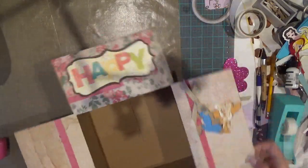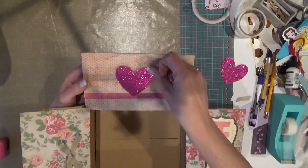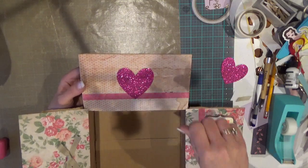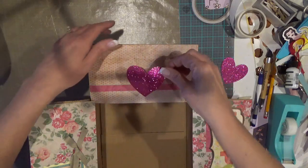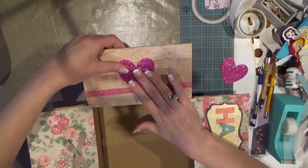On the opposite side, that needs some decoration. I have this glittered heart that I cut out of glitter cardstock. Because glitter cardstock is heavier and sometimes has a hard time adhering, I'm just going to pop some hot glue on it — quite a bit — and try to center that up by eyeballing it. That's super cute!